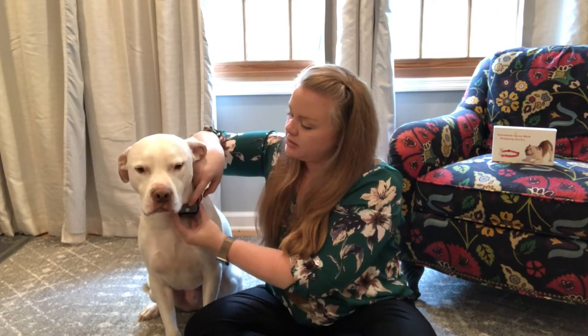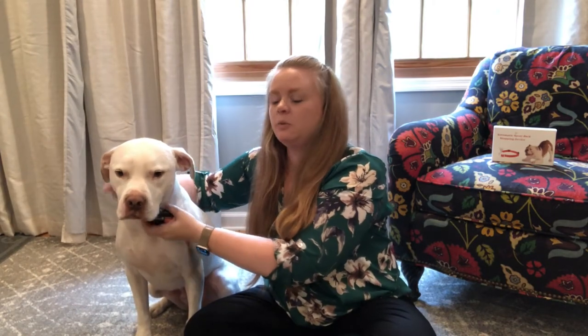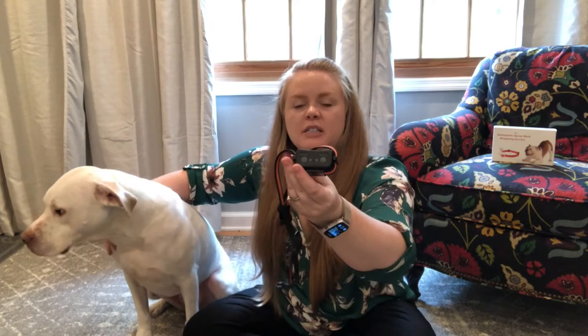The way that it works is once it detects two barks within ten seconds, it goes ahead and sprays. The spray comes out through this nozzle here at the top.